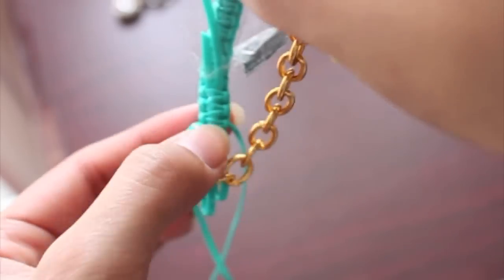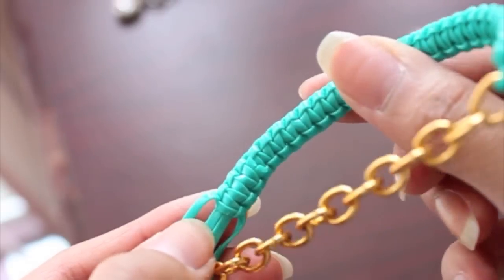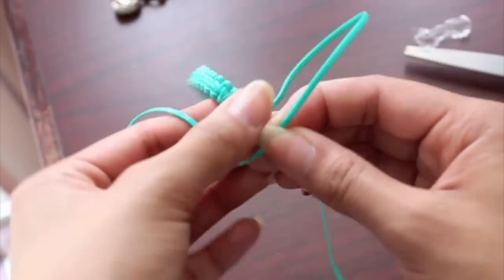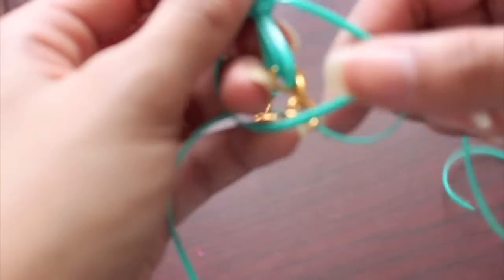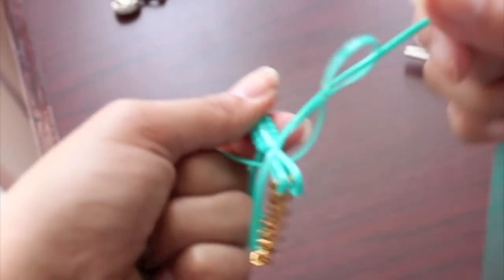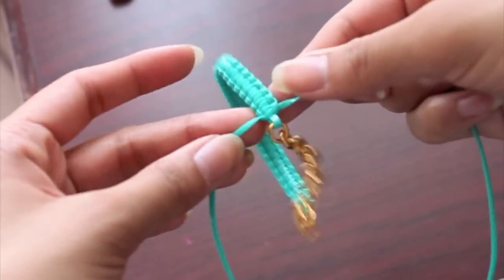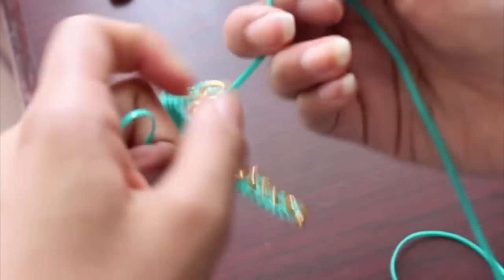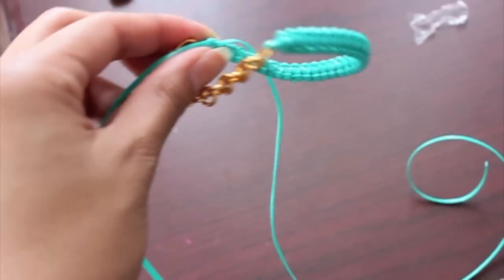Once you've confirmed it is tightly secured, go ahead and take off the tape, cut off the excess string, and then continue knotting until the end of the bracelet. Once you've reached the end, turn it around to the inside, tie a knot, make sure the knot is very tight, then grab your scissors and cut off the extra string.